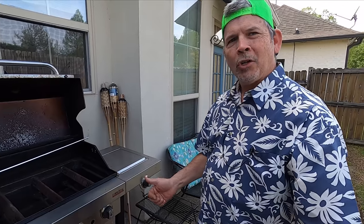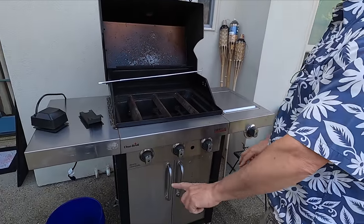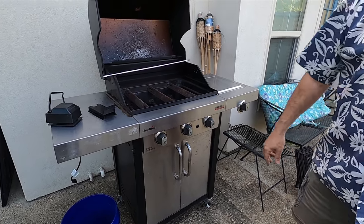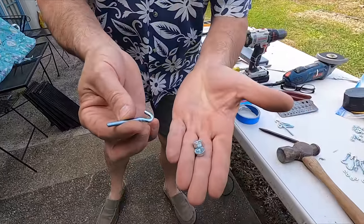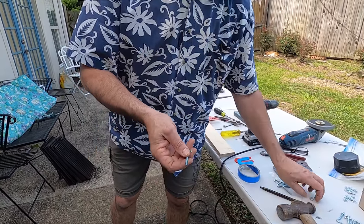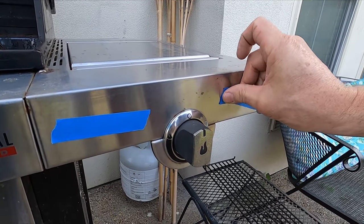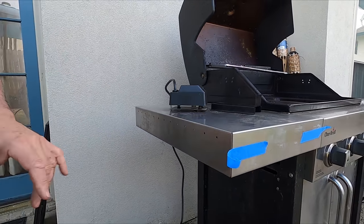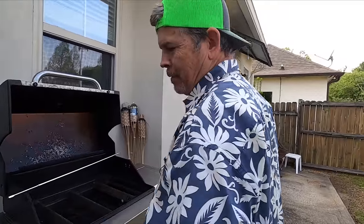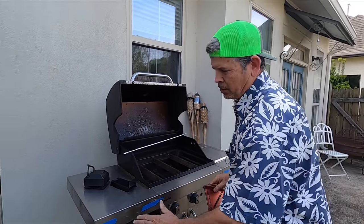I'm so happy we got that igniter on there — no more dark ages with the matches, trying to stick it in and hope you got it in the right spot. Step number one is done. Step number two: let's put some hooks here so we can hang all our tongs, wire brushes, forks, and spatulas. I got these from McMaster-Carr, and all we're going to do is drill four holes, put a nut on each side to lock them in, then we can hang our utensils. First step, let's see what size hole we need — 3/16. I'm just putting some tape on here so I can see my pencil line, since pencil doesn't really like to write on stainless steel.